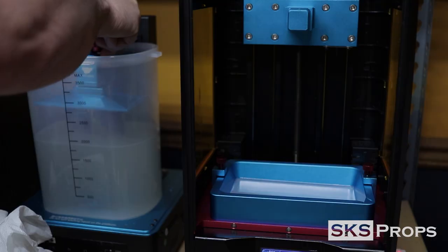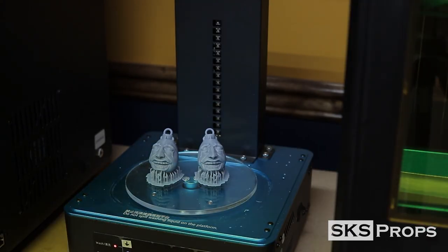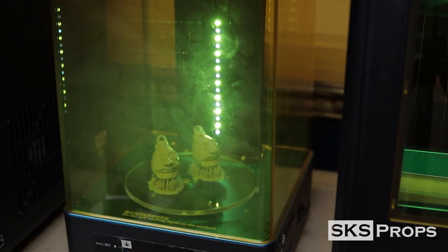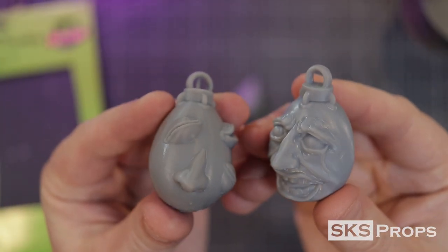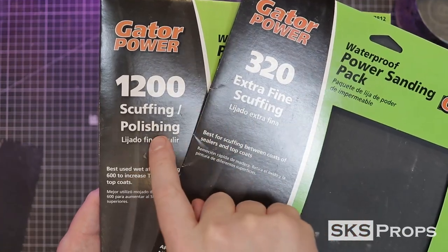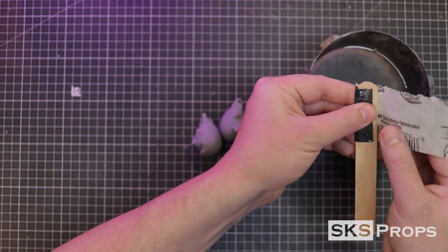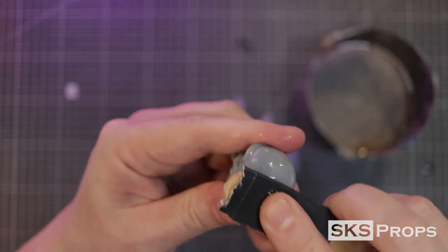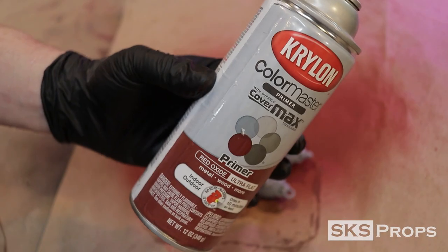While the wash and cure station is working I go ahead and start printing the open mouth version. Just like the standard version, these open mouth versions came out fantastic. Then it's time for a dunk in the alcohol and UV curing. With the supports I actually broke most of them off before the curing process, then broke off the base and cured it again. I then wet sand the bottom using some 300 grit sandpaper wrapped around a tongue depressor to give a hard surface against the egg, helping control pressure and refine it easier.